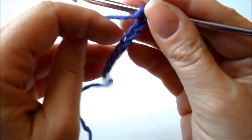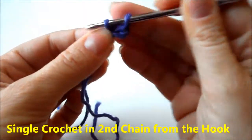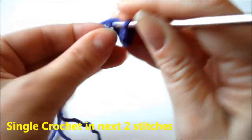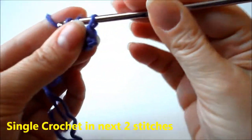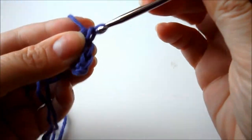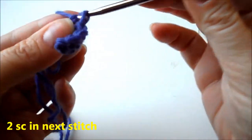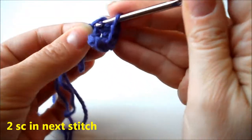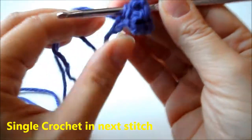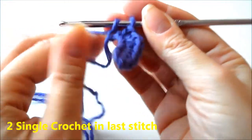When you're done with your eight chains, you want to single crochet in the second chain from the hook, and we're going to do that two more times for the next two stitches. Then we're going to do two single crochets in the fourth stitch — one, then go right back into that same stitch for two. Now we're going to single crochet, and in the last stitch we're going to do two single crochets.